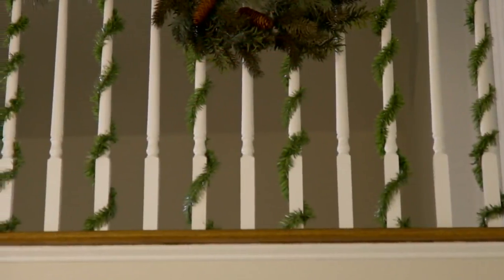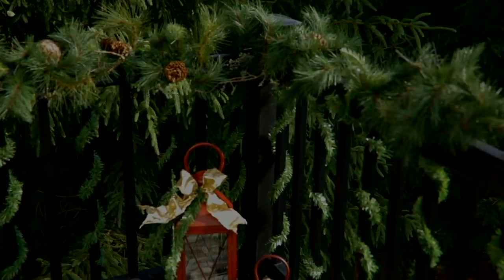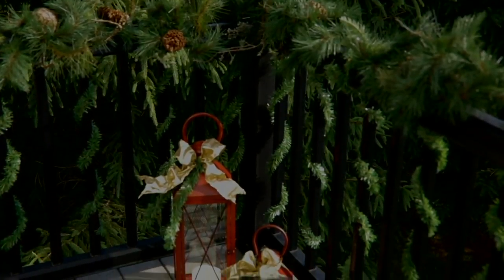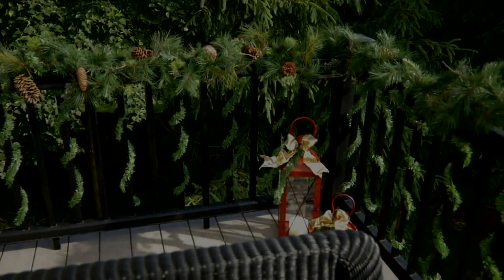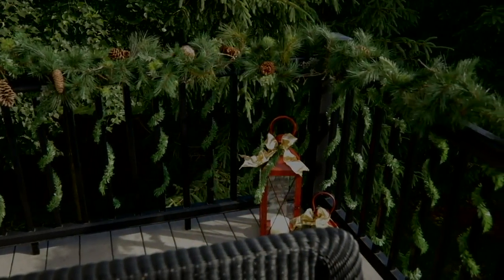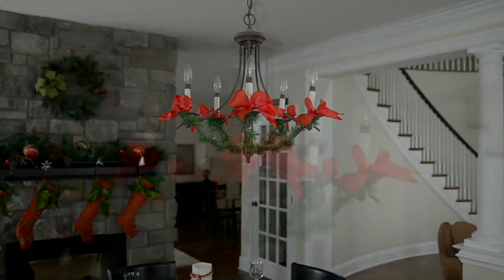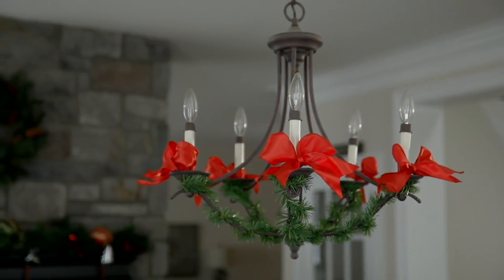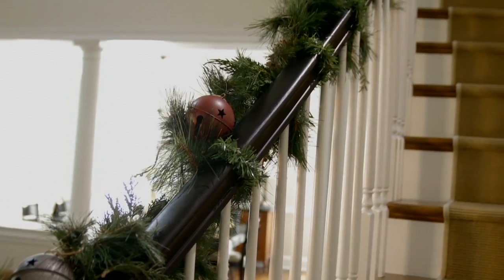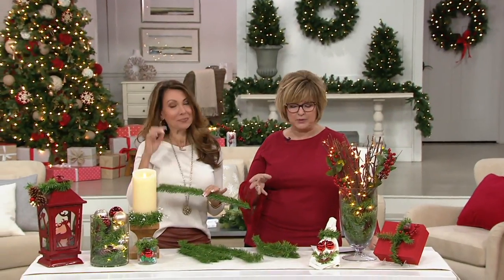It is a set of 40 indoor-outdoor noble pine garland ties. You guys are gonna snap these up. Wait until you see what these are. You know you have lots of things to hang, tie, or fasten all the time — whether it's your banister, the chandelier, light fixtures, or stockings to the stocking holder. And what do you have? Twisty ties, rubber things, hair tie things that break — something that's not pretty.